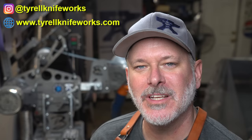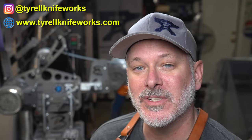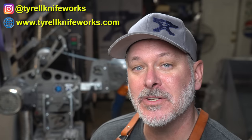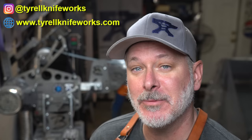Hey folks, welcome to another Triple T Thursday. For those just joining us, it's tools, tips, and talk where we'll discuss info for the knife maker. In today's episode we're going to continue our Damascus pattern series and this time we're going to do raindrop Damascus.